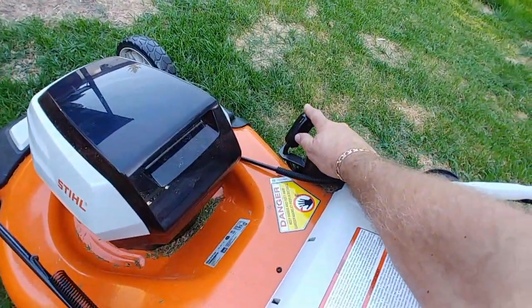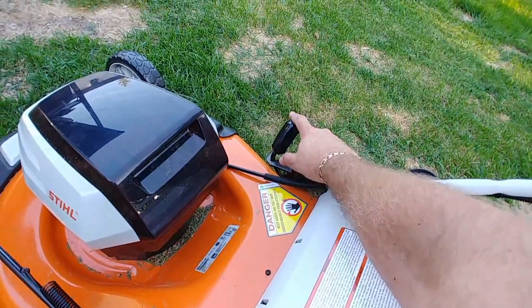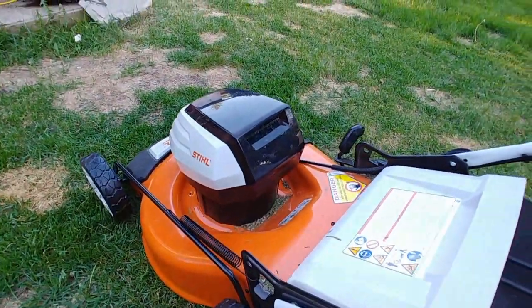Adjustments are very easy. I've got it on the lowest adjustment right now. I want to get a nice close trim on my grass for the next couple of days — it's been growing pretty fast. So I've got it turned all the way down this time, but I won't be doing that in the future.